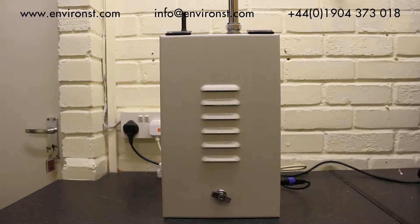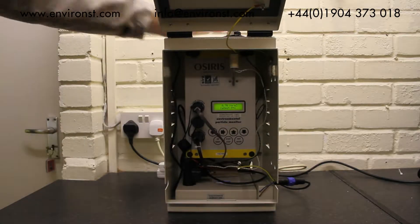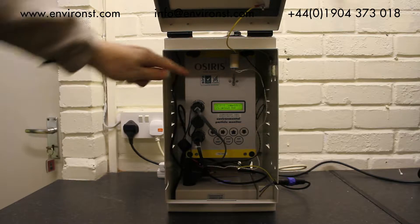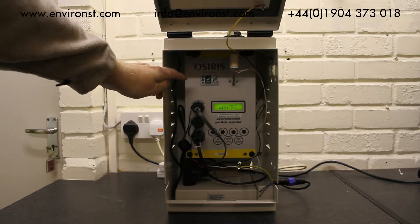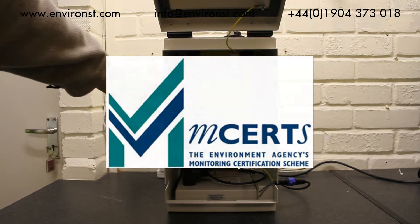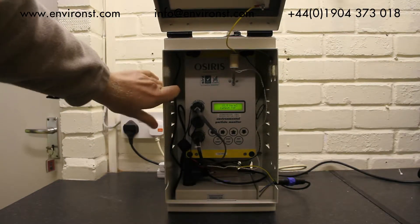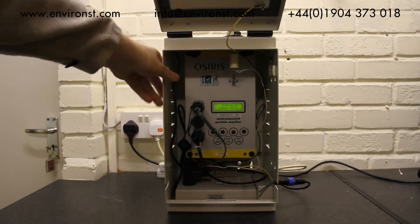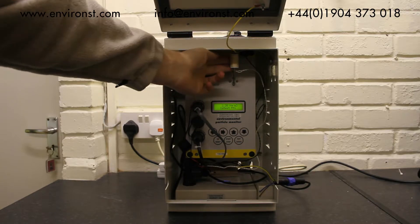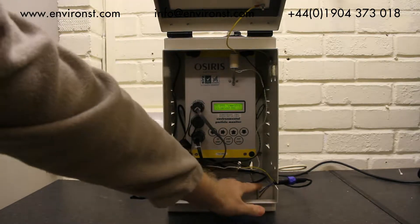We're just going to have a brief look at the unit in a little bit more detail. Inside we have the dust monitor itself, and it's important to mention that it's MCERTS certified, which is what you'd require for environmental dust monitoring for site boundary monitoring. We have the heated inlet — here is one of the heaters — the modem down here, and the power pack here.